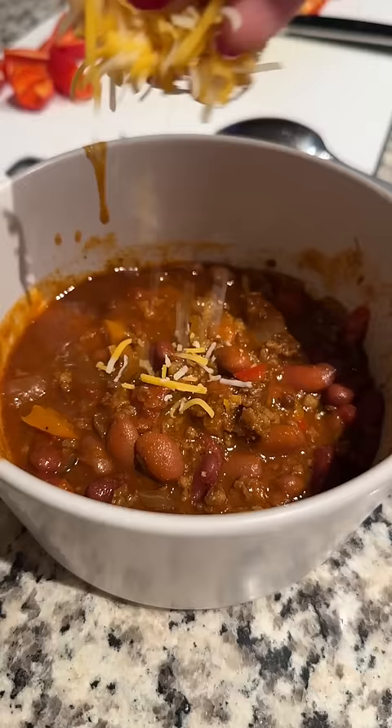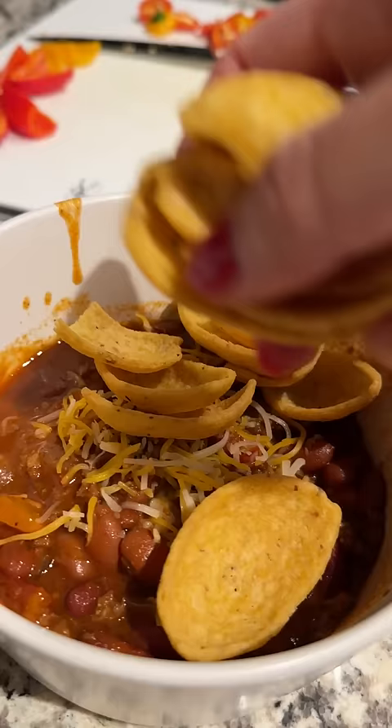Holly came over for dinner and I decided to make chili since it was cold out. We also tried a couple of chili combos that were suggested after I asked last week.